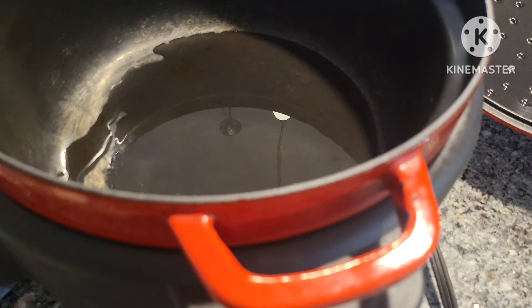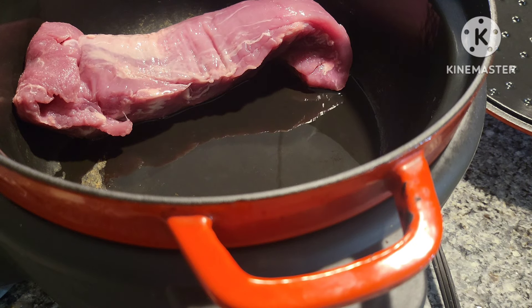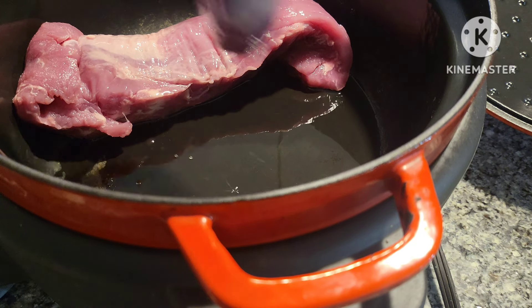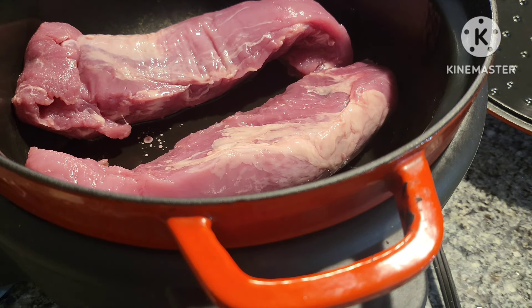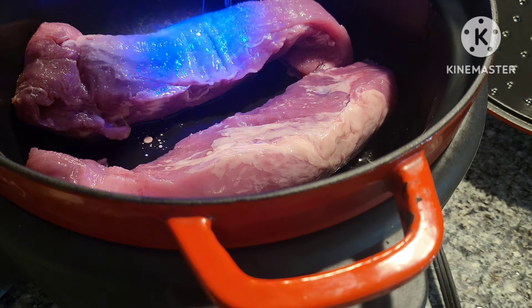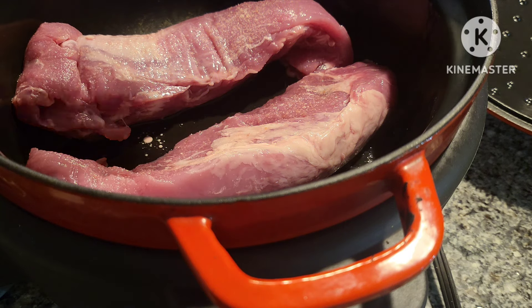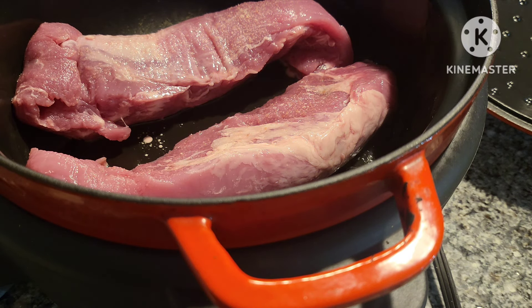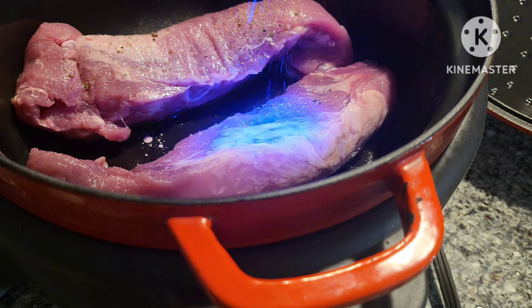There were two tenderloins in this pouch — most of them do come in a two-pack, and that's fine, that's what the recipe showed anyway. You can hear that sizzle in the pot, which is what we want. I'm going to go ahead and salt and pepper this side, then when I flip it over I'll season the other side. Just going to sear it for a few minutes on each side.